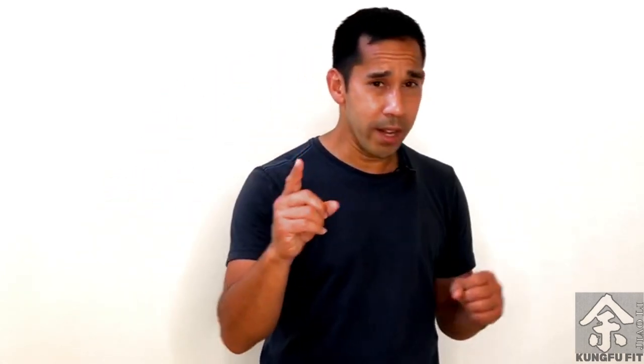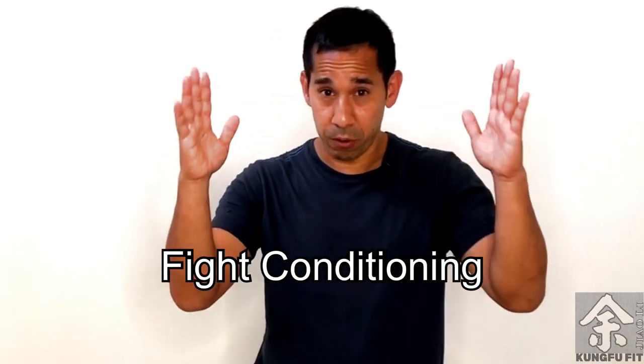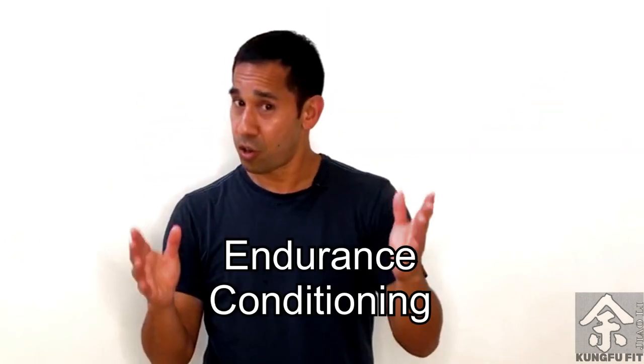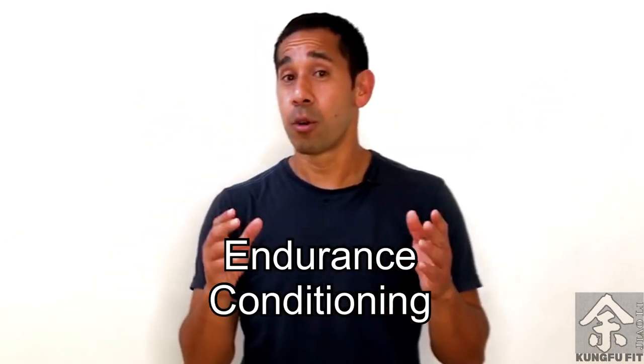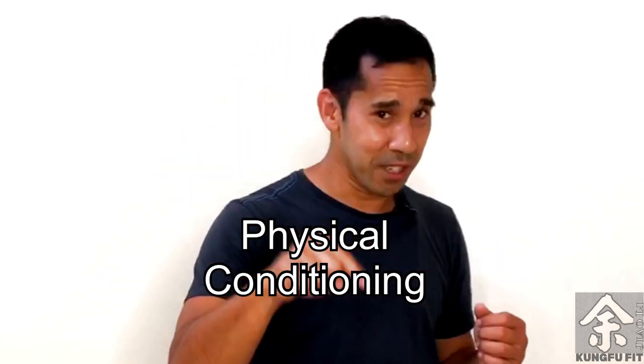In Kung Fu, there are several different types of conditioning. One is fight conditioning, and fight conditioning is about keeping your mental focus up during a confrontation. Another would be endurance conditioning, and that's your ability to keep up your energy level during any kind of physical action. The third would be physical conditioning, and that's conditioning your physical body, which we're going to do in this video today.